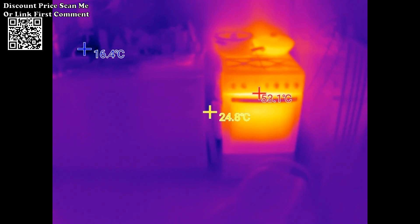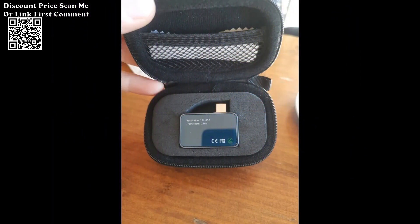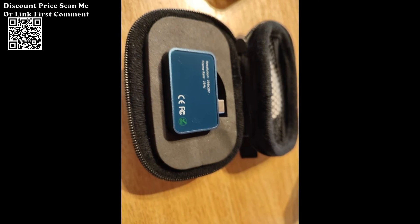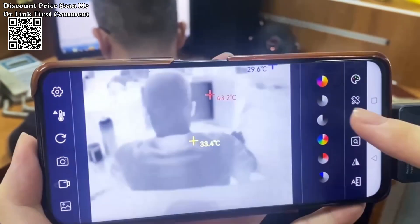Seamlessly integrate the thermal imager with a mobile app, unlocking the capability to take photos, record videos, and store them in the photo album. This feature facilitates professional thermal imaging analysis on the go, empowering users with the flexibility to conduct diagnostics anytime and anywhere.